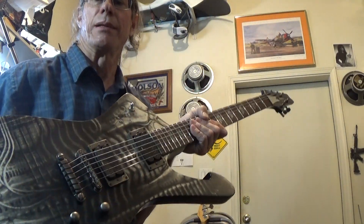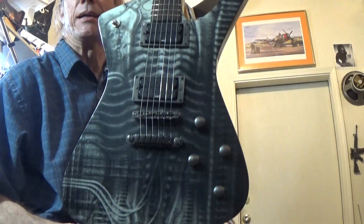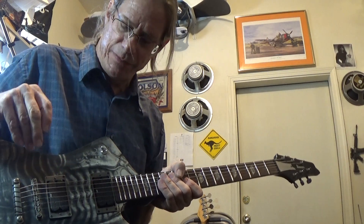Alright everyone, this is a quick run through with an Ibanez Iceman HR Geiger Edition. You can see the cool graphics on it. It's an IC HRG2. There were only 150 of these made.